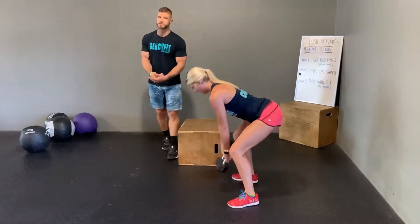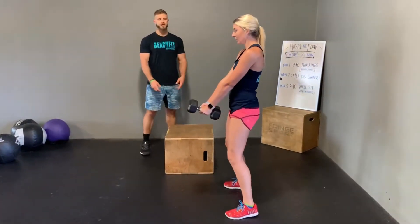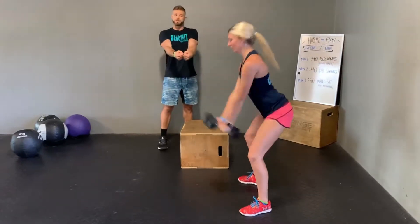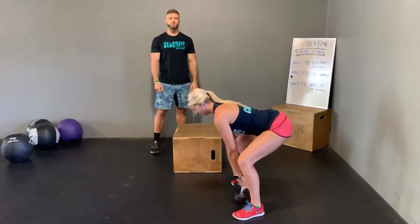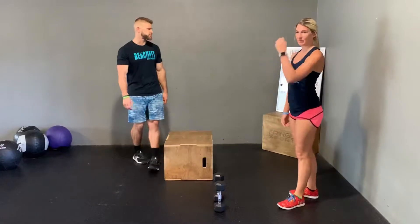You could also use a kettlebell for this — traditionally it's done with a kettlebell. If you have dumbbells you can do this, and if you have two dumbbells and want to make it heavier, you can push the two dumbbells together. Same motion: hips back, squeeze the glutes, snap the hips forward. This is a predominantly lower body movement, so you're really trying to use those legs to drive the bell.